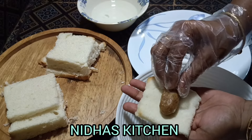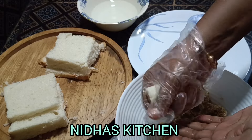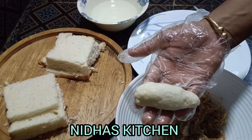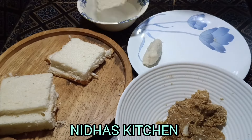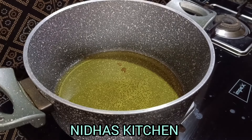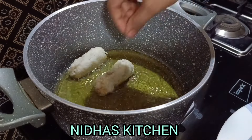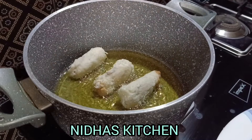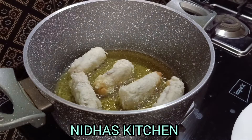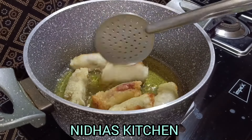Let's fry it on the other side. I'll show you how to fry it at high heat. I'll add a nice brown color.